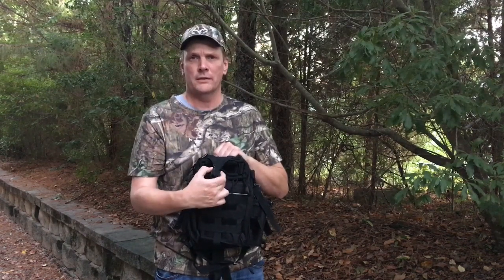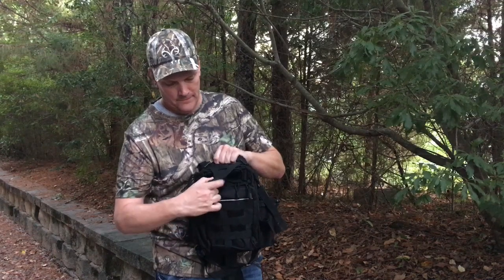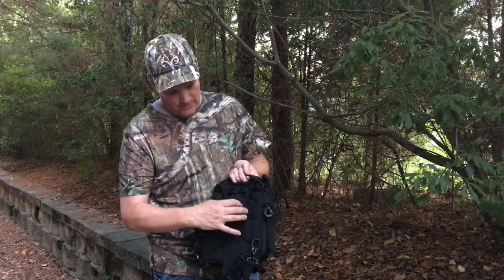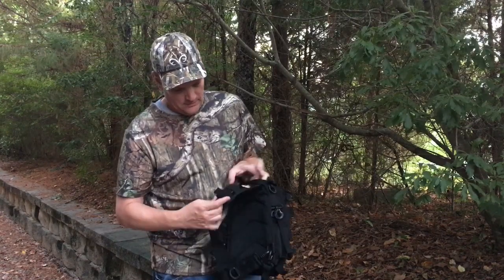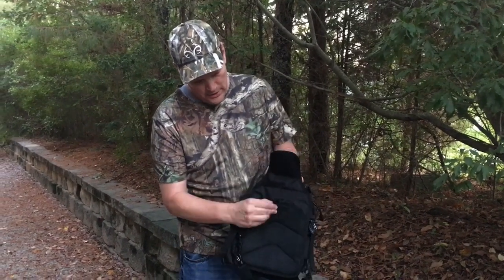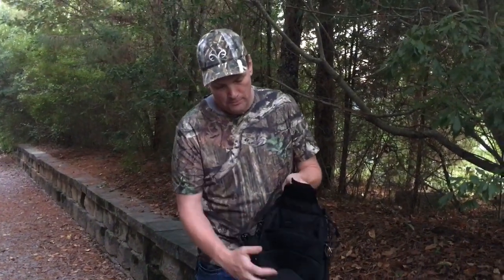It's unbelievable how much this bag holds. First of all, I'm going to unstrap — very easy to do. I'm going to unstrap on the back, easy as well, and then I've got my first pocket.